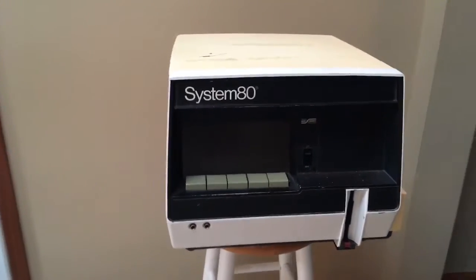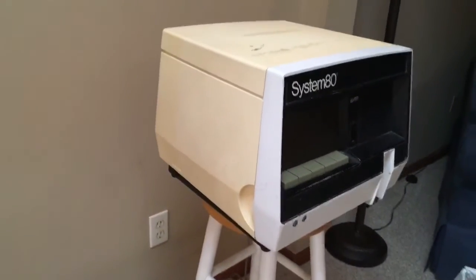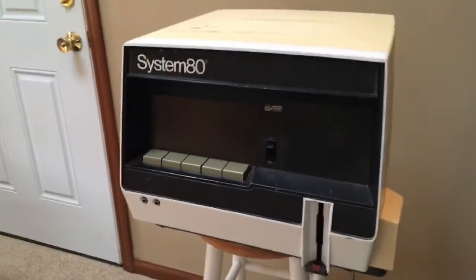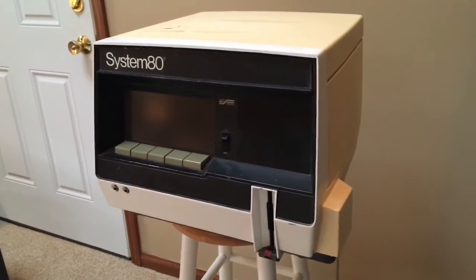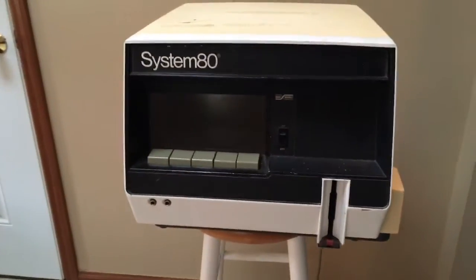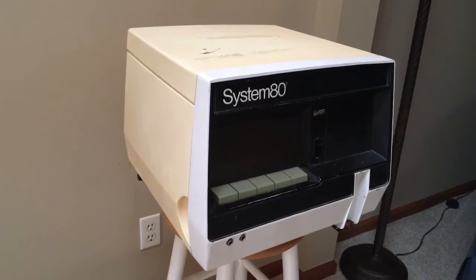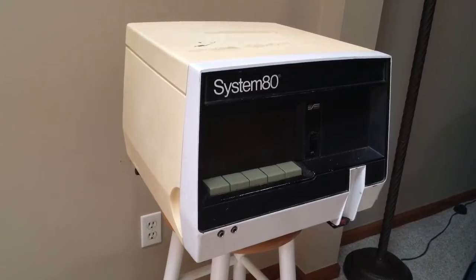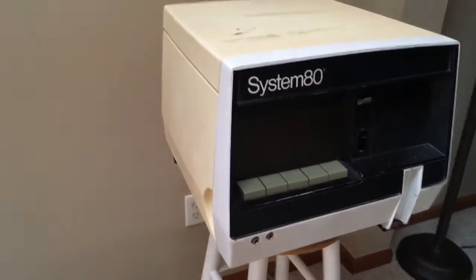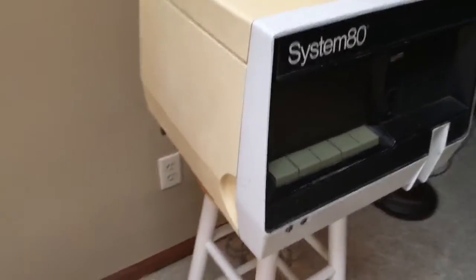This is a Borg Warner System 80. This machine was, as I understand it, developed in the mid to late 60s and was the first machine used to introduce technology in the classroom. I think it was pretty popular around the 70s and early 80s.